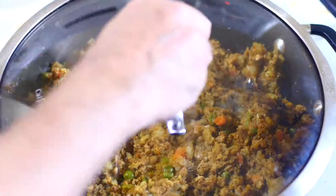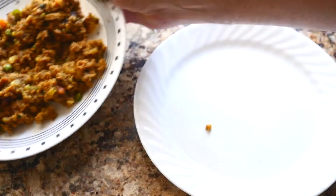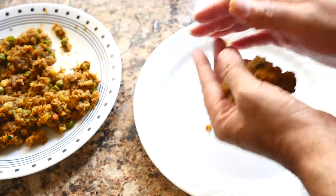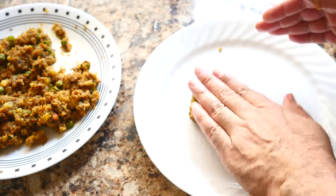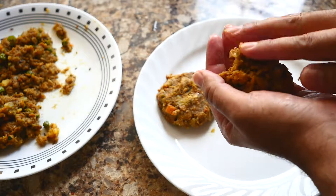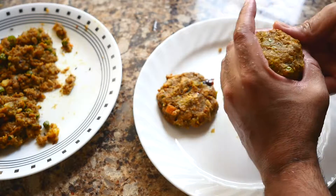There you go — I think it's coming out beautifully. Once this is done, I'm going to start making patties or cutlet shapes. Go ahead and make the patties and put them aside.